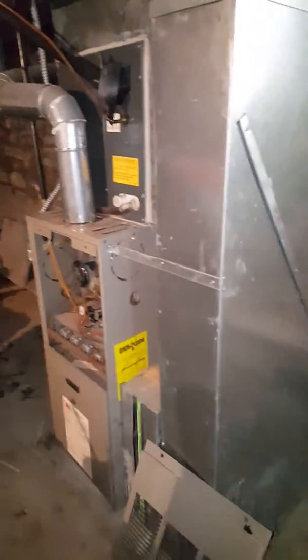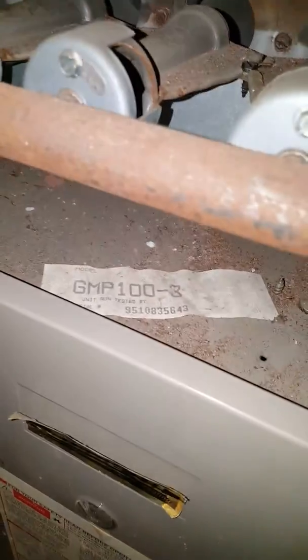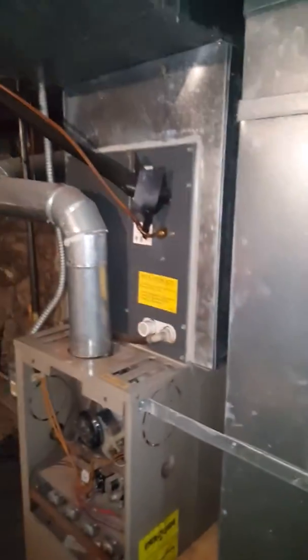We got a main floor system here we're going to be replacing. We're going to keep AC.